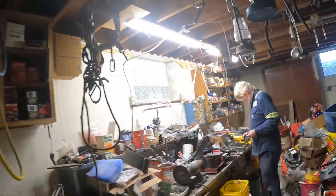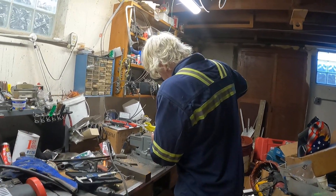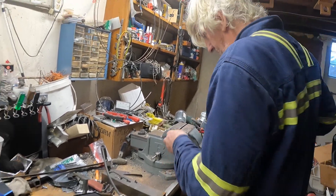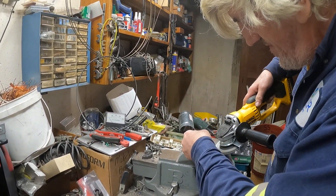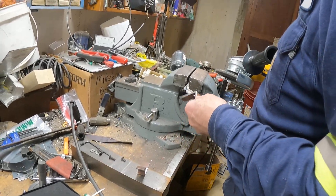Here we are in the workshop. Mike is grinding off the burr from the drilling, because what we're going to want to do is put a bolt through these pieces and weld the bolt on.